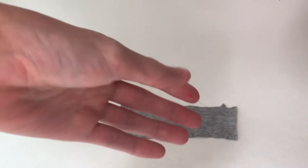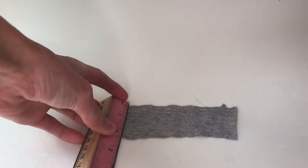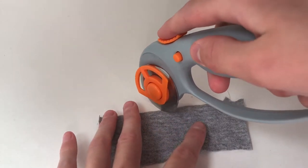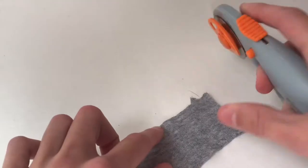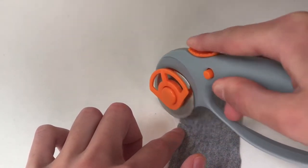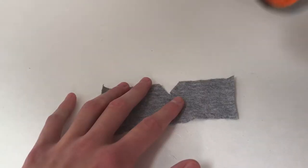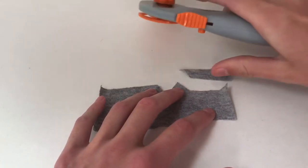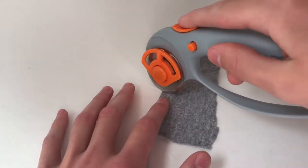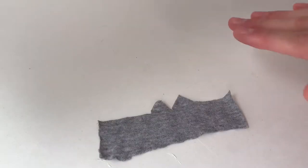I start by cutting a rectangle of this fabric that is four and a half inches by two inches. Now in the part that's the center I'm going to cut out a V-shape, something like this. Now I'm going to cut down on the other side and then cut all the way to the edge on the other side too. Something like this.